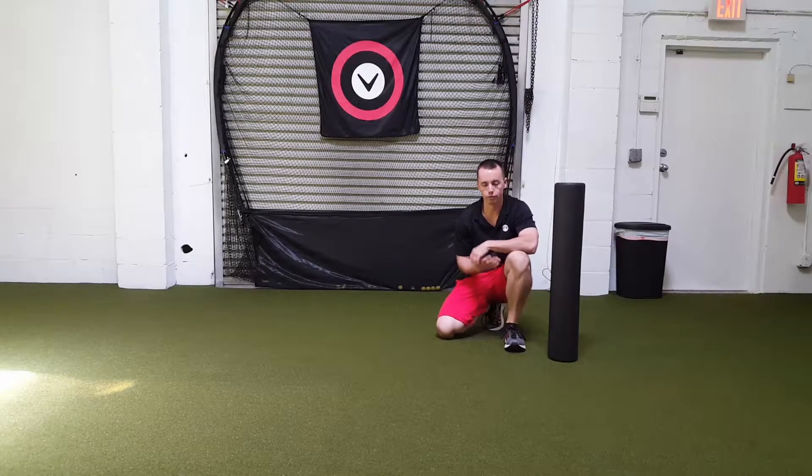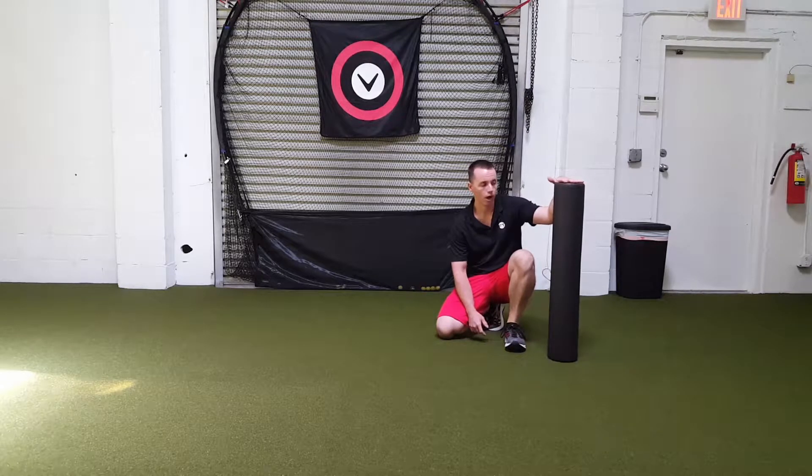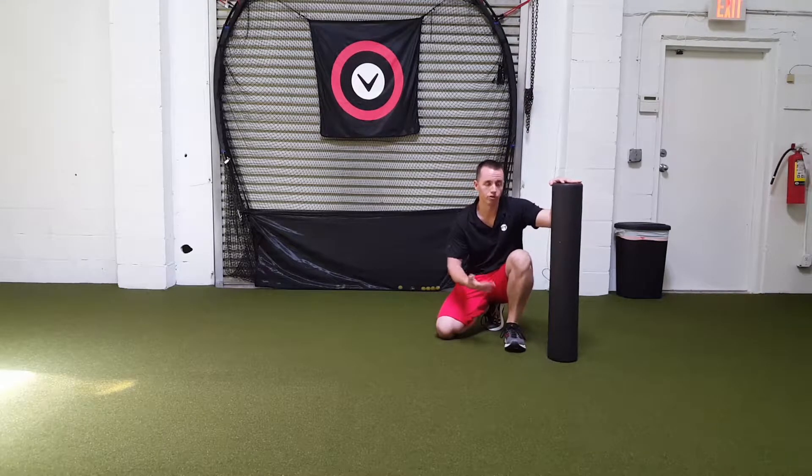The next stretch series covers the whole body. You will need a foam roller for this one. I suggest having one of the taller ones, which is three feet tall, because the last stretch you really need something longer, and you'll see why.